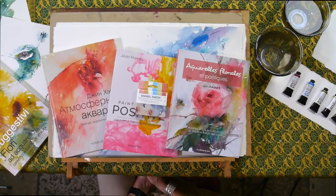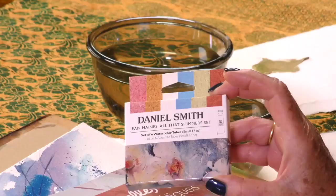Daniel Smith Shimmer Sets. Why Shimmer Sets? Have you noticed when you're walking around in life you might see dew drops on flowers, sparkles on the surface of water, even light hitting the back of the head of a subject? With watercolor there are many ways to achieve that, but with these fabulous products I can do that far more easily and the effects are so subtle sometimes nobody really knows how I've gained the effect. I'm talking about the Daniel Smith Shimmer Sets — in fact the Jean Haynes Shimmer Sets — which I'm very excited to tell you about today.